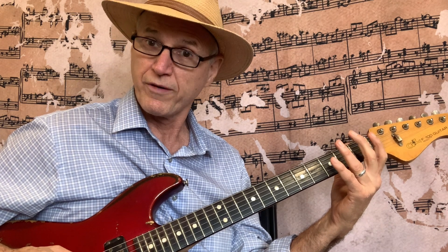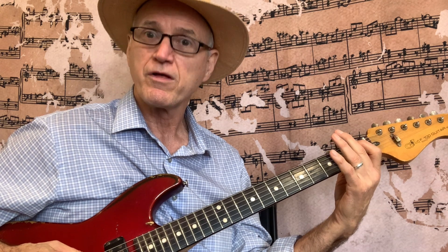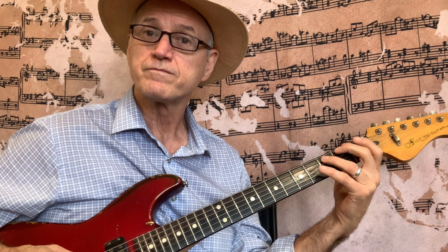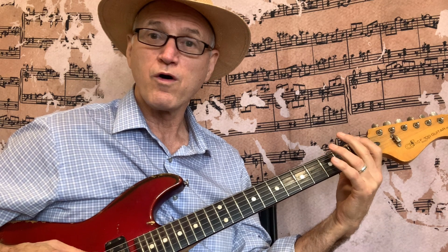Then go back down: 5th string 2nd fret, open; 6th string 3rd fret, 1st fret, open. So that's the fragment using the 6th and 5th string. Practice going 6th string, 5th string, over and over.